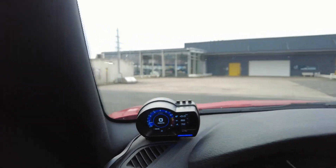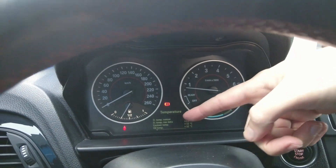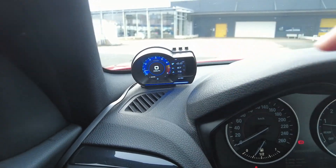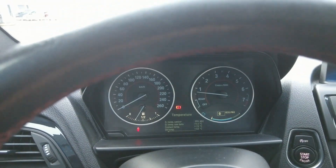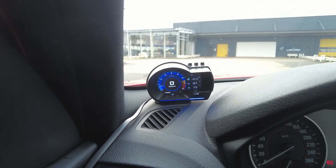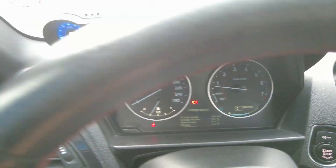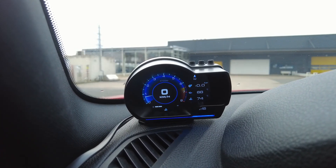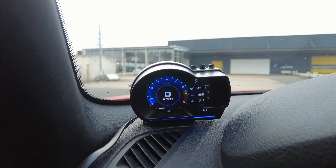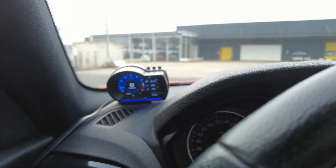I also wanted to see boost and oil pressure. People ask why not just use the dashboard menu instead of buying a separate gauge — I don't want to keep fumbling around in menus while drifting; I want a dedicated meter I can just plug into OBD2. The coolant is now at 73, which is an accurate reading. The oil temp difference is about 15 degrees, but it's good to know, and I'm happy with how well this works.